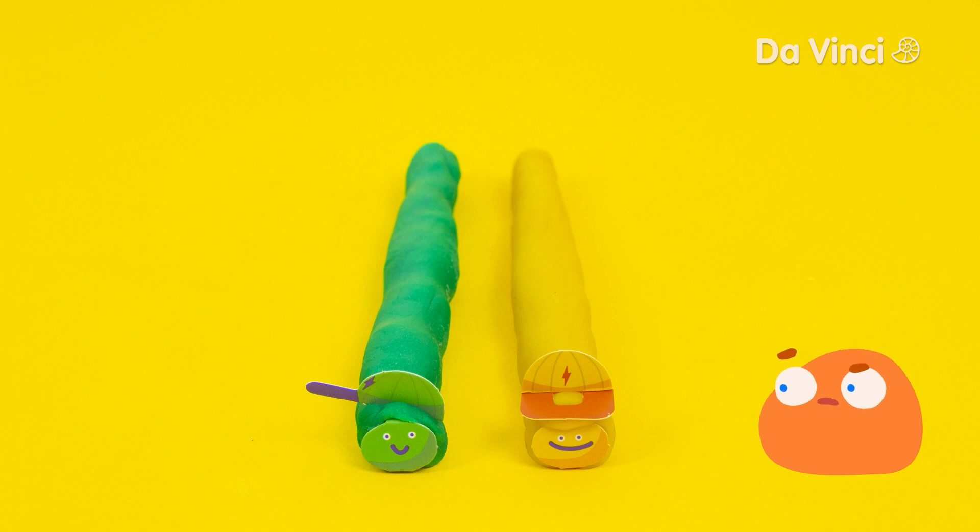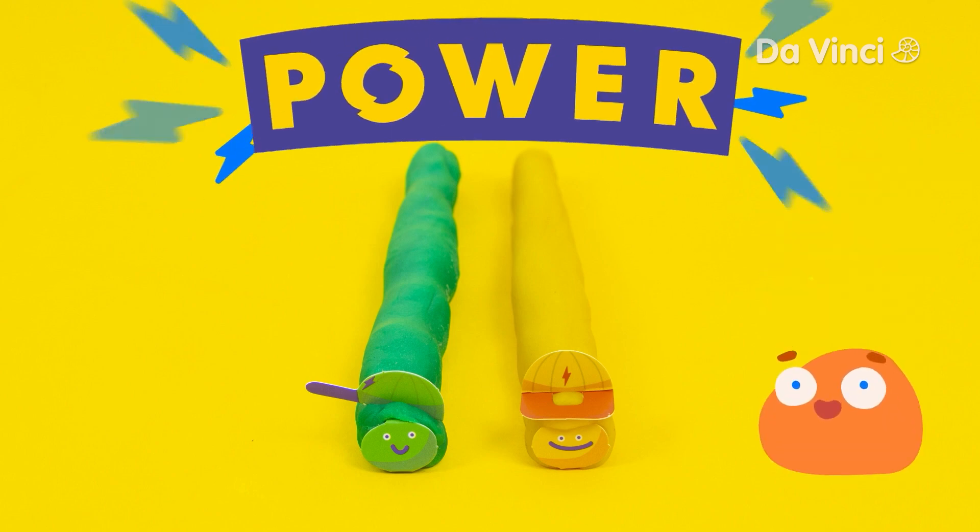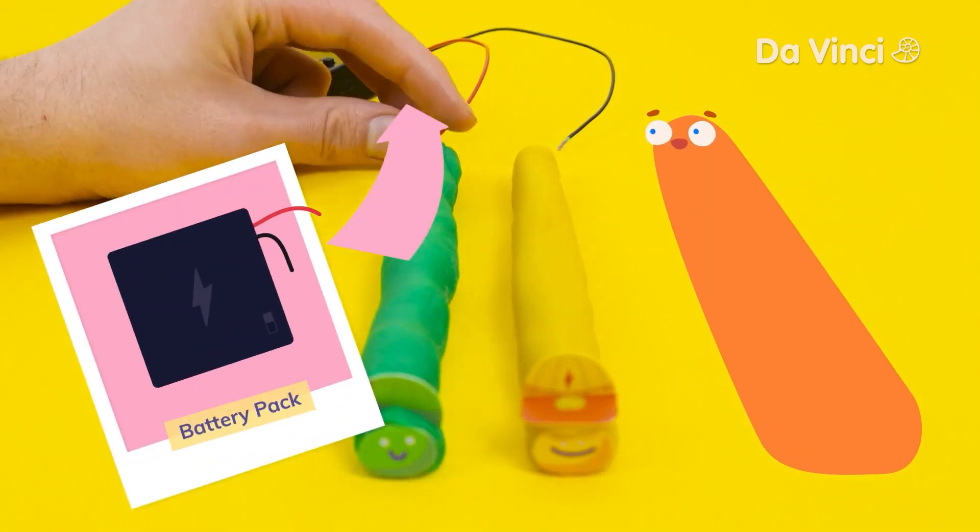Do you know what we need first, Smurf? We need power. Let's use our battery pack and then put in a light.